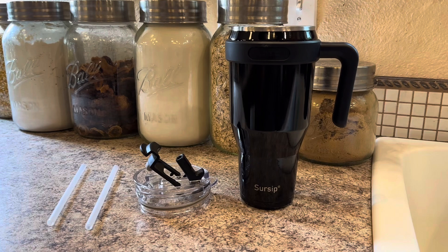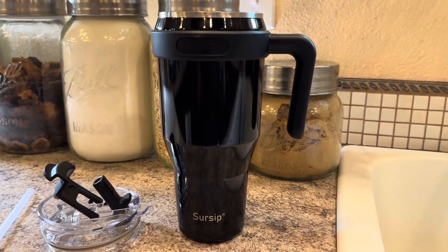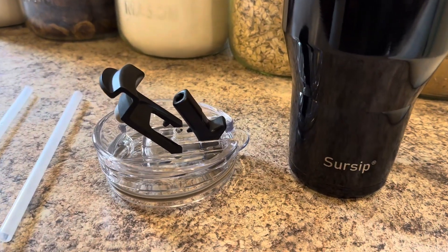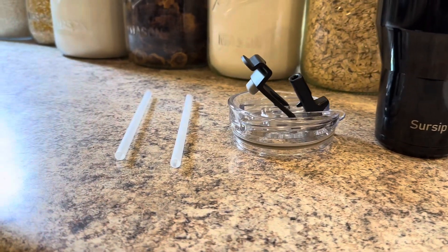When you pick this thing up, this is everything that's going to come in your packaging. You've got your nice 40 ounce tumbler, and you've got a lot of different color options — this is what the black looks like. You're going to have your straw or sip lid, two different ways you can drink out of this thing, and you're going to get two straws as well.